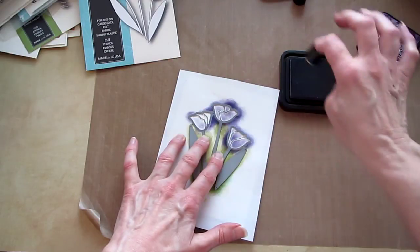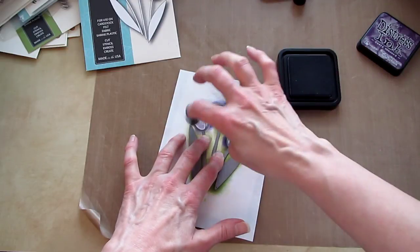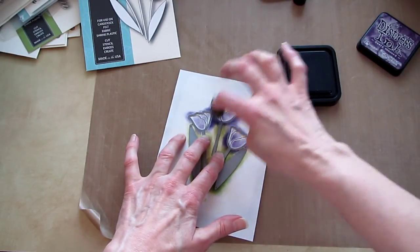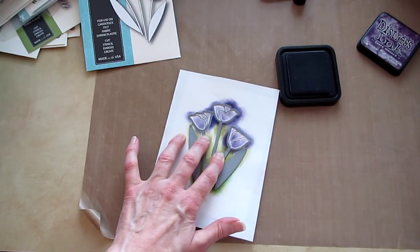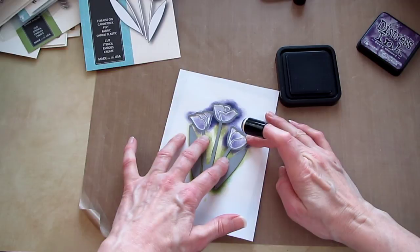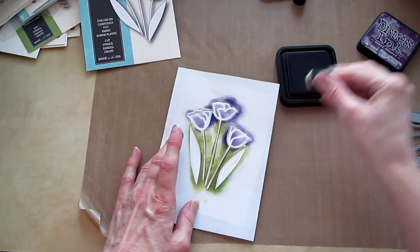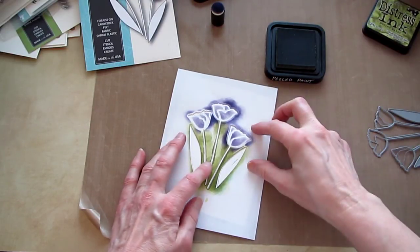I'll just keep inking it up. When you're making your card and doing this, you can use more colors so you have varying shades of purple, and get more purple in some places than others. And if you used a smaller dauber or like a makeup sponge eyeliner type, you could get finer lines. So I did the tulips — now I'll take that off and work on the leaves a little bit.